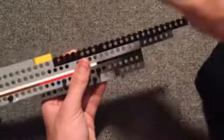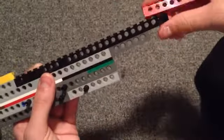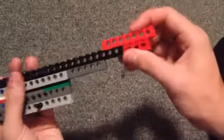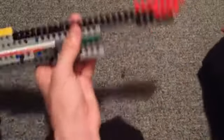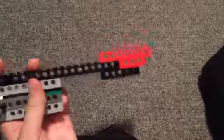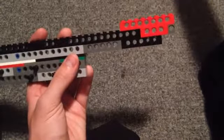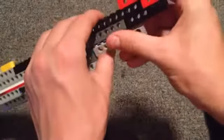Next we're going to take an 8-stud long brick and it's going to go on the last three studs. Nailed it. Now we're going to take a 4 — put it under it right there. Now we're going to take another 6 with two pins sticking out of the end — just attach it right there. We're going to take a one pin, put it there. And we need a 7-hole, 8-stud long piece — attach it right here.